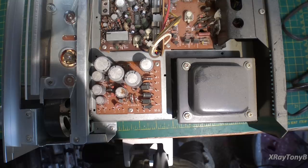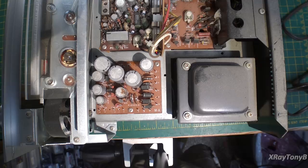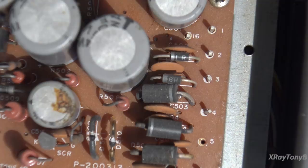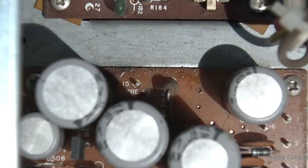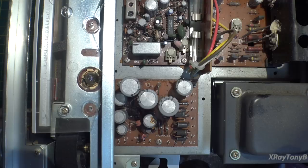I have the receiver out of the case now, and besides being kind of dusty and dirty, I've noticed a few problems right off the bat. Problem number one, as I suspected — you can see right here, this capacitor is pretty badly corroded. It looks like it leaked. And this capacitor here has really leaked badly. We're getting a lot of problems on the power supply board, so this power supply board is going to have to be completely rebuilt.